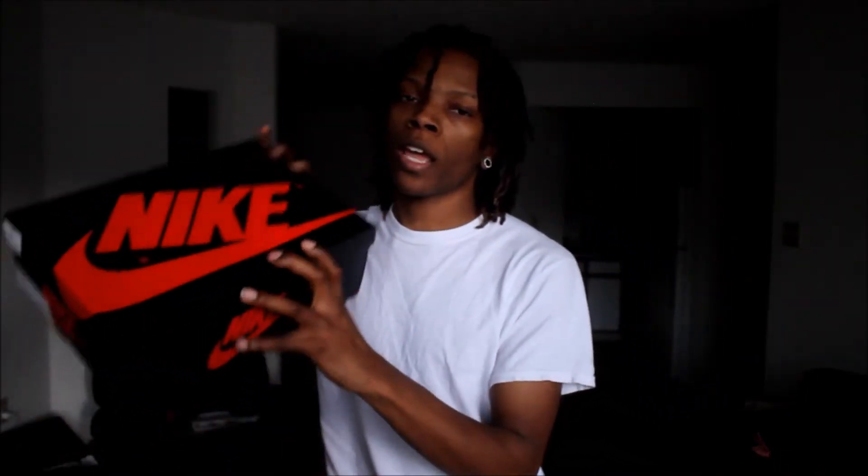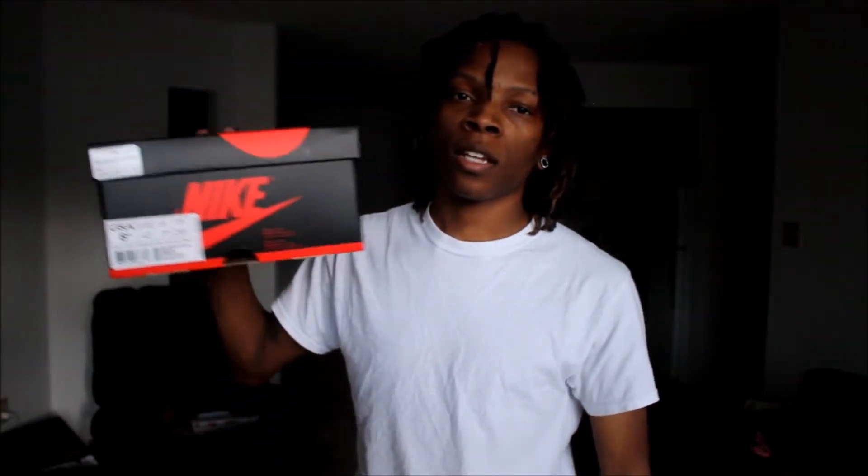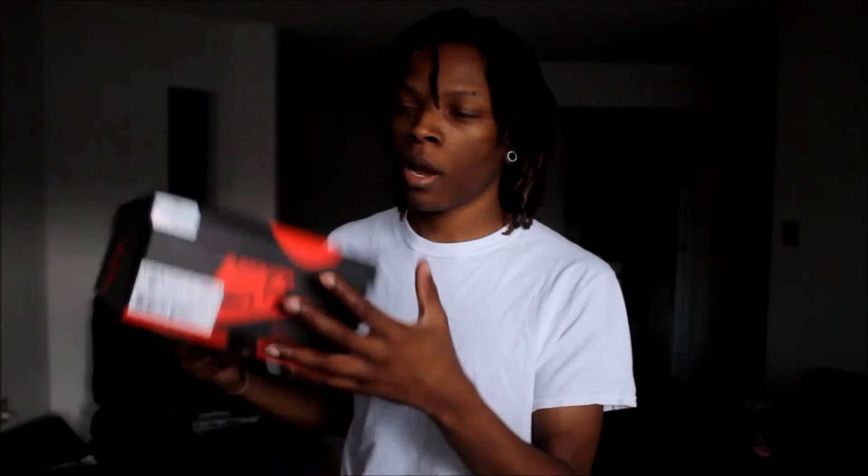Alright guys, so here we have it — your standard black and red Nike Jordan box. All Air Jordan 1s come in it, and it reads: Air Jordan 1 Retro High OG. Color code is 555088-007 — black, royal, white. This is a size 8.5, which is the size I get in all my retro 1s. My true size is a 9, but because 1s fit big, I get an 8.5 in all my Jordan 1s and most retros.